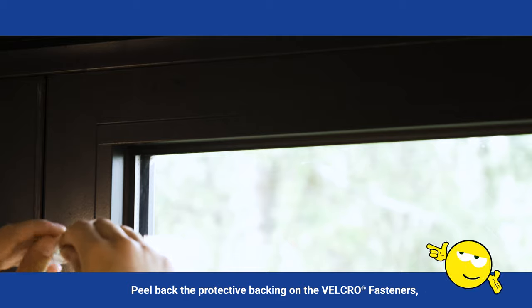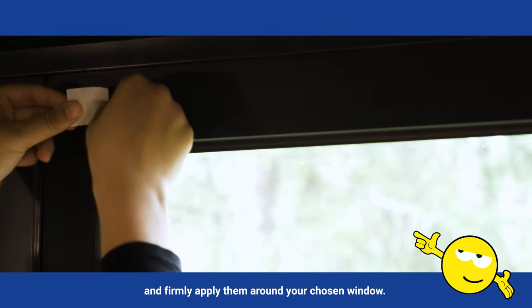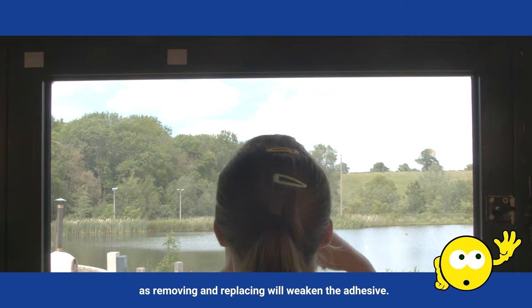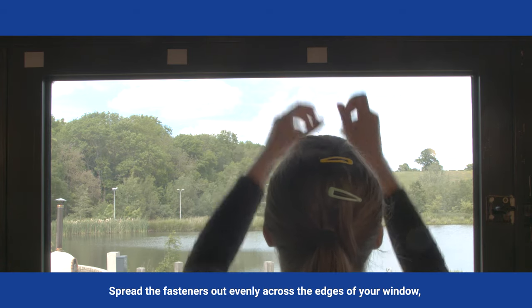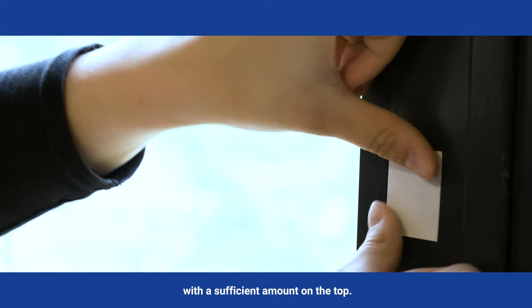Peel back the protective backing on the Velcro fasteners and firmly apply them around your chosen window. Ensure you place the fasteners correctly first time, as removing and replacing will weaken the adhesive. Spread the fasteners out evenly across the edges of your window, with a sufficient amount on the top.